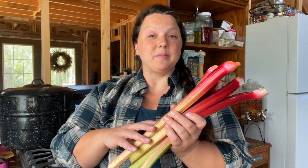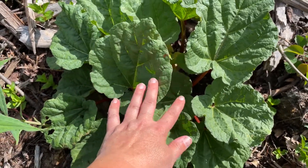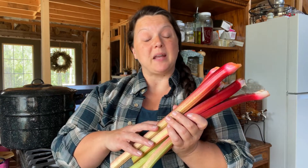Now this is not rhubarb from our yard — our rhubarb is still a baby. That little baby rhubarb is actually in its second year because we tried to kill it a couple of times and it just keeps fighting. But as small as it is this year, it'll be huge next year like our neighbor's plant.